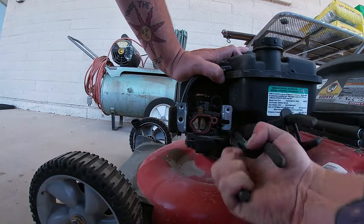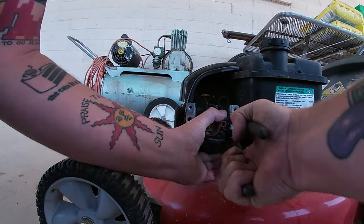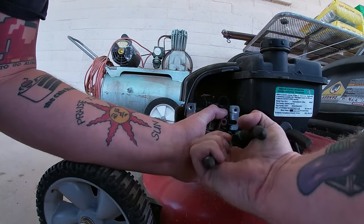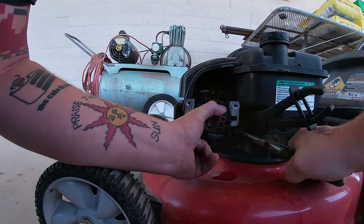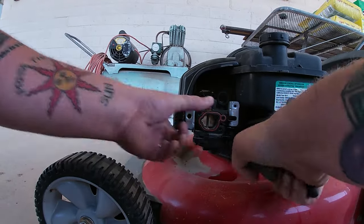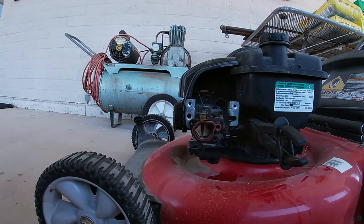Now unlike other carburetors, at this point there is nothing holding this carburetor on. We have removed everything — there's no 10mm bolts like other old Briggs engines. There is nothing holding this carburetor on, it is pure loose. As you guys can see, it's off.